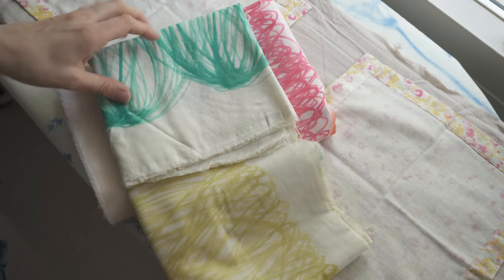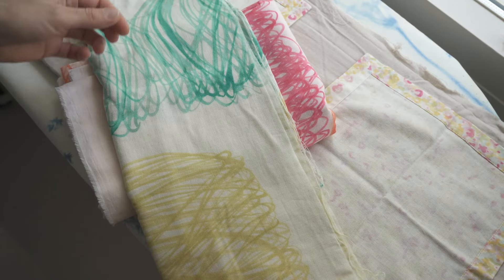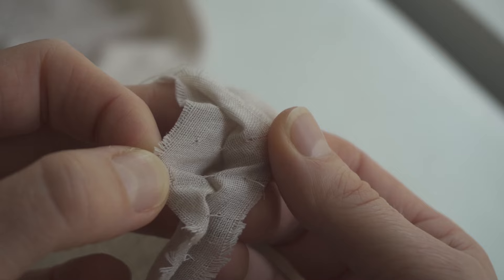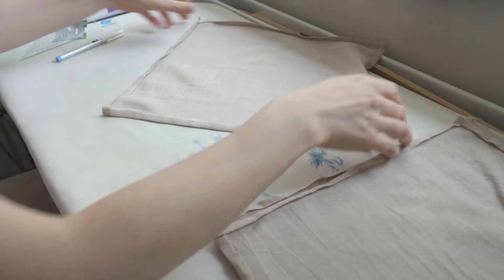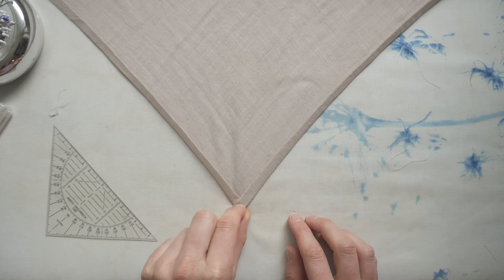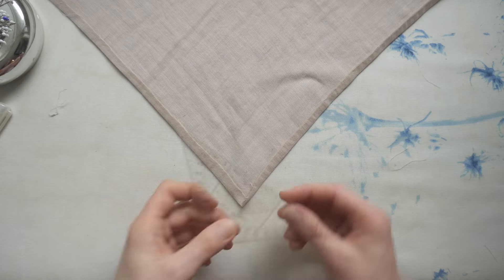Double gauze is a beautiful soft fabric. It's made from two layers of loosely woven cotton, and those layers are attached to each other with a tiny stitch about every centimeter. Because of the loosely woven nature of the fabric, it can be easy to stretch it out whilst you're working with it, which makes it a little bit harder to work with than plain woven cotton.